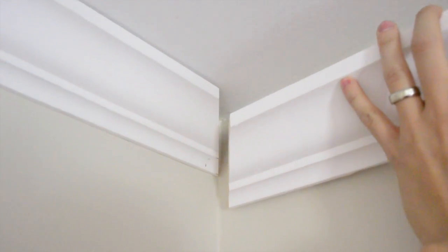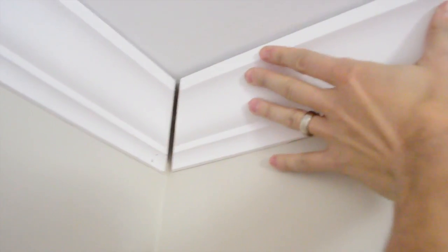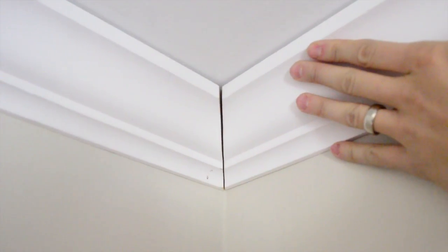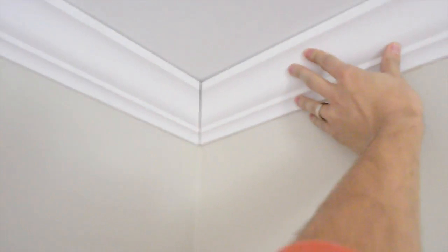Now we're checking the fit of the other piece, which we've already cut. Make sure you can just push it down a little bit — pretty good. I can probably get a little closer once I have two hands at my disposal, but even if not, that much can be filled with caulk. So now this is ready to get nailed in as well.